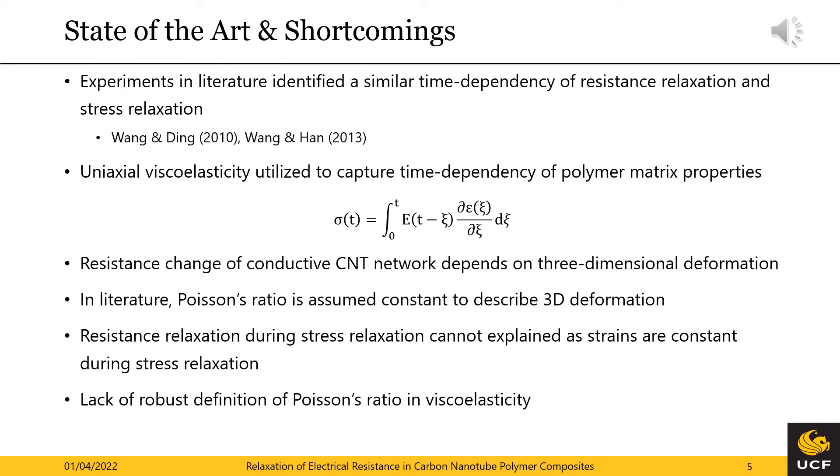The similar time dependency of the relaxation of electrical resistance and mechanical stress respectively is a strong indicator of their relationship. Existing models have utilized uniaxial linear viscoelasticity to describe the stress relaxation or creep behavior. The conductive nanotube network, however, is affected by deformations in all spatial directions. In literature, the Poisson's ratio is commonly assumed to be constant to describe the three-dimensional mechanical behavior. This assumption leads to constant transverse strains in stress relaxation and cannot explain an electrical resistance change from a mechanical standpoint. In addition, the definition of a Poisson's ratio in viscoelasticity is not straightforward and should be replaced with a more robust approach.